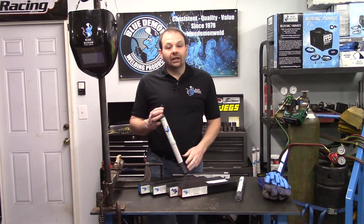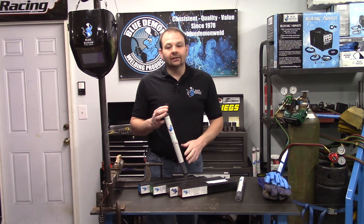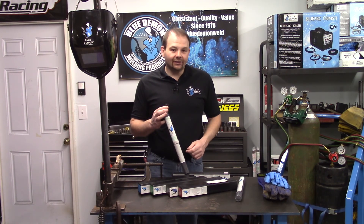I really appreciate you spending your time with me today. Please remember Blue Demon for all your welding needs. Thanks for stopping by and I'll see you next time.